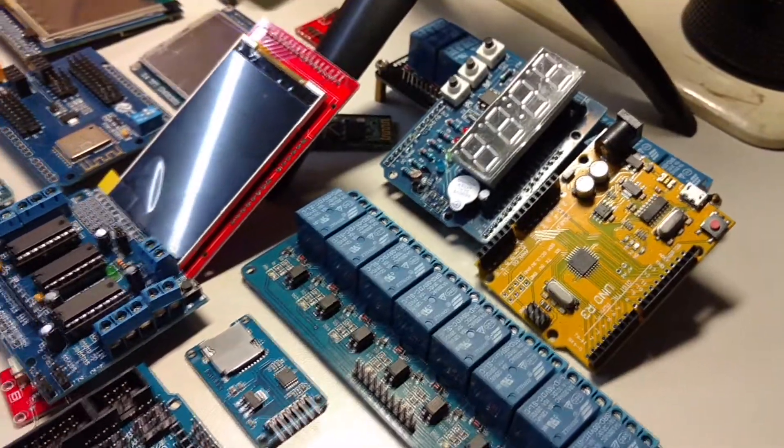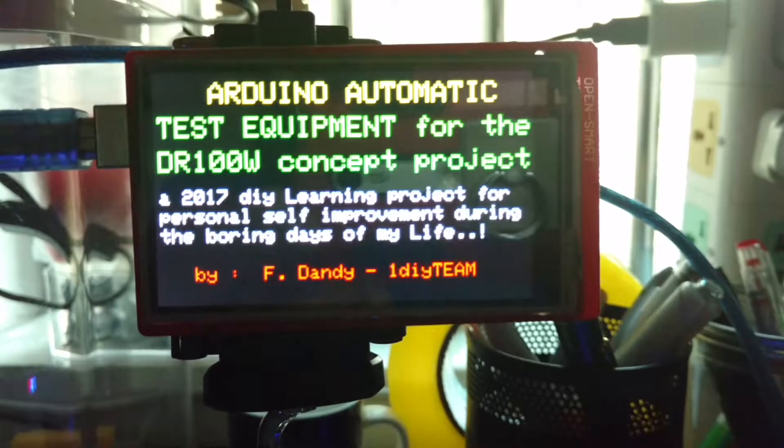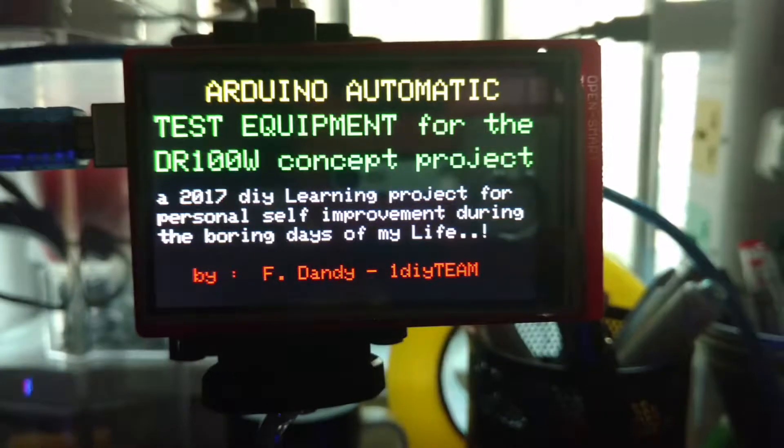I'm going to make use of the Arduino system, which is composed of hardware and software, for my DR100W concept automatic test equipment or ATE. My friends told me that the Arduino is easy to use and a lot of hardware is available for it, for the shield.